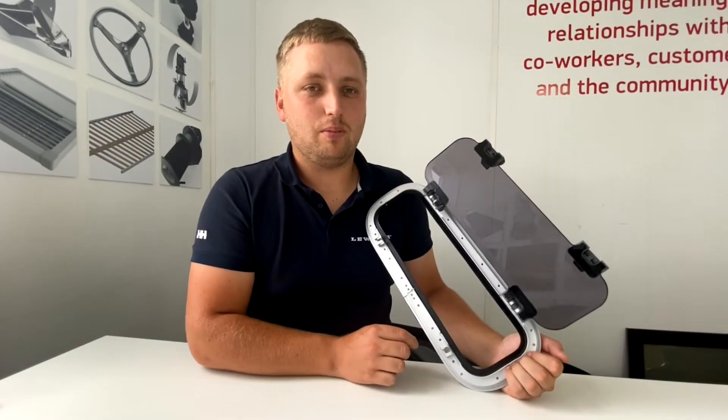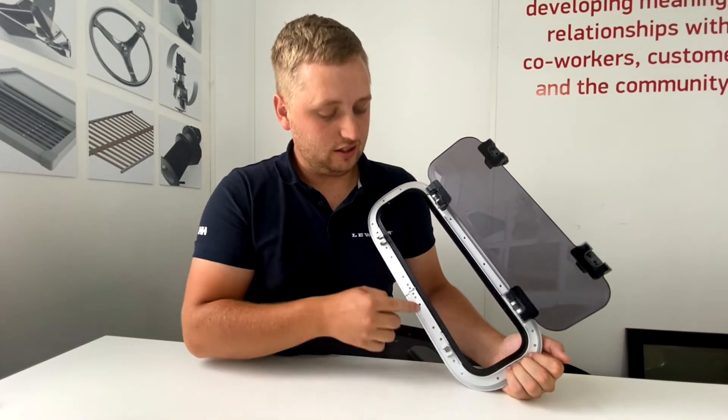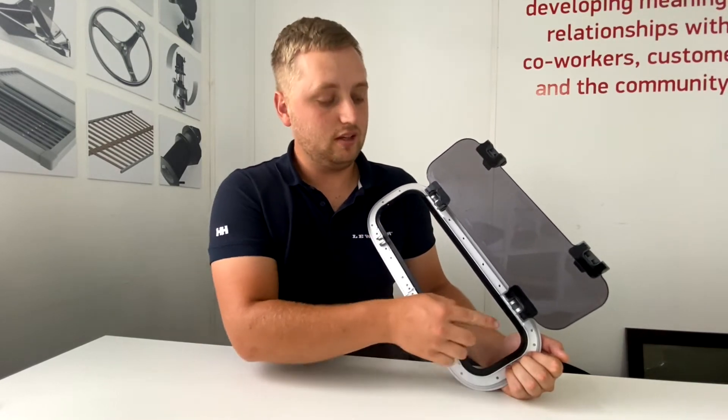The original new standard port light, made from 1998 to 2000, had welded hinges and catches, and also had an M4 bolt holding on the lens.